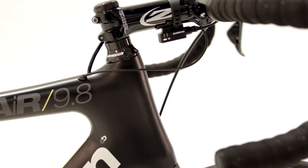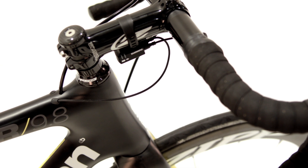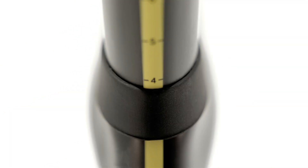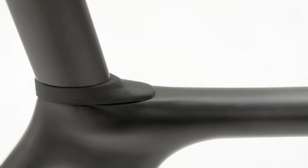To complement the aero work, cable entry points have been switched from the side of the head tube to hide in the wake of the handlebar stem. Another small enhancement: the seat post clamp has been hidden inside the frame and given a flow-smoothing cap at the junction of the top tube.